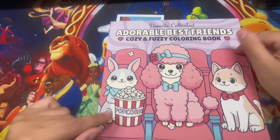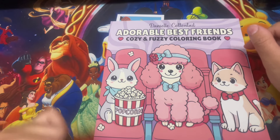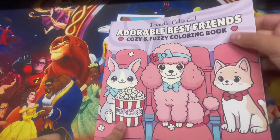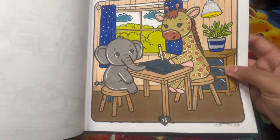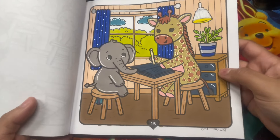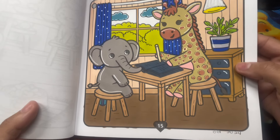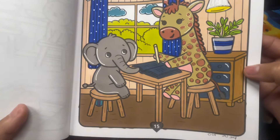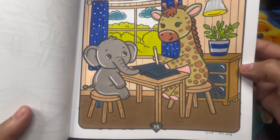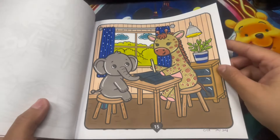Here we have Adorable Best Friend by Danielle Cottontail. I think I have all her books or maybe I'm missing one - I'll check my Amazon wish list. The only page I tackled this month was the little giraffe with the elephant. I love how it turned out - very cozy. They're reading a book or creating a journal. I used a little metallic on the giraffe, the lamp, and what's holding the curtains. Very simple page.